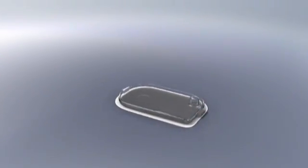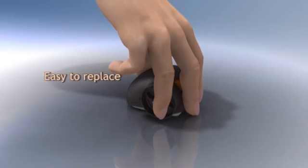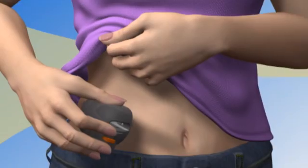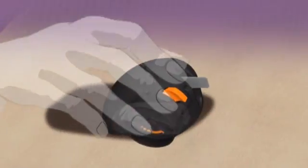Infusion set replacement is quick and easy. The inserter is snapped into a new adhesive cradle and loaded with a cannula so the infusion set may be adhered to the desired body area.